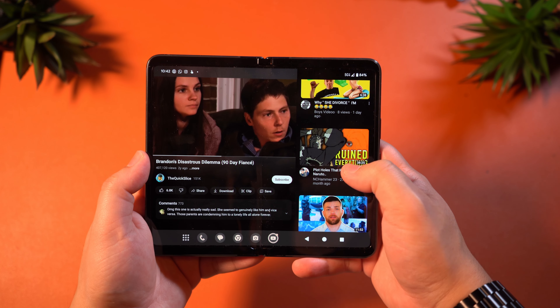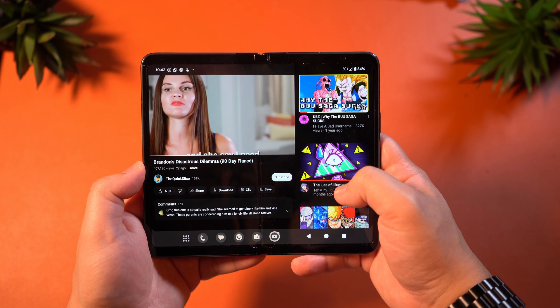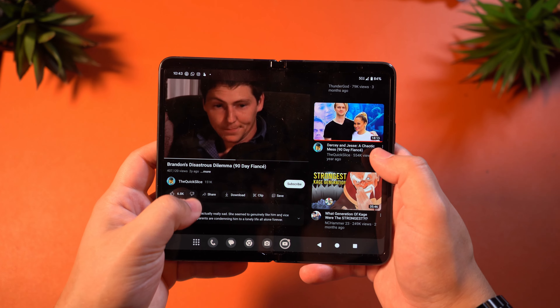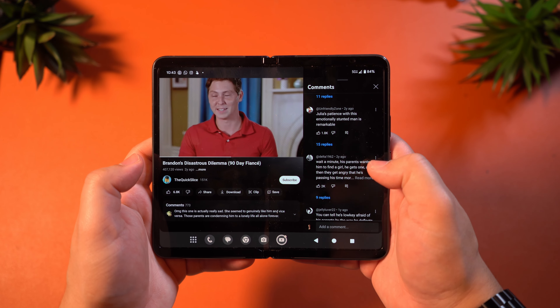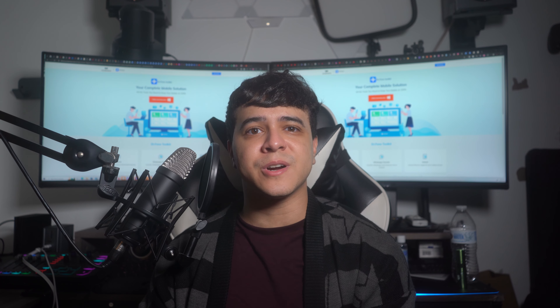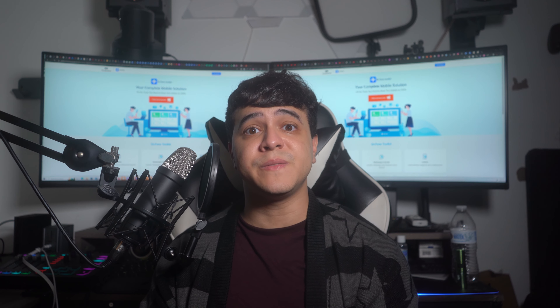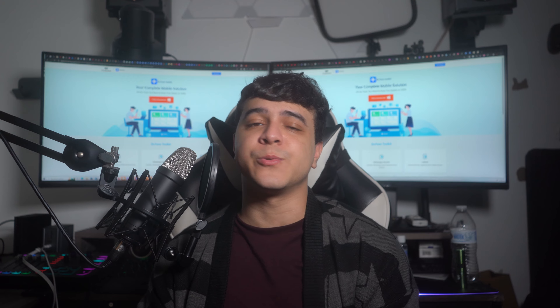Inside, you'll find a 7.6-inch 2208x1840 OLED display that also features a 120Hz refresh rate. This display is really awesome and a lot easier to appreciate. It looks incredible, feels incredible and smooth, and is a great size for usage with two hands. The hardware is truly great here — both displays are gorgeous, and we'll touch on the usability of the larger display in its own section shortly.